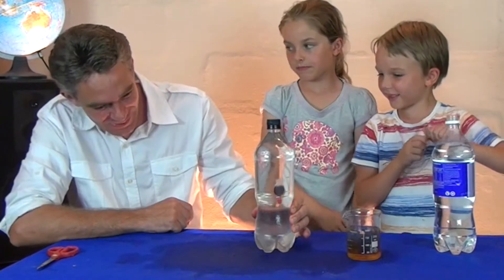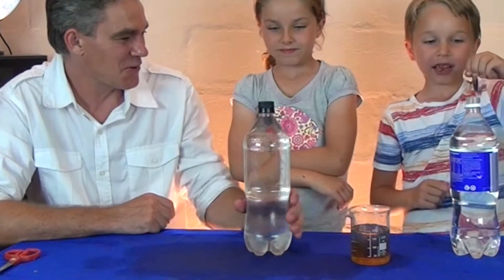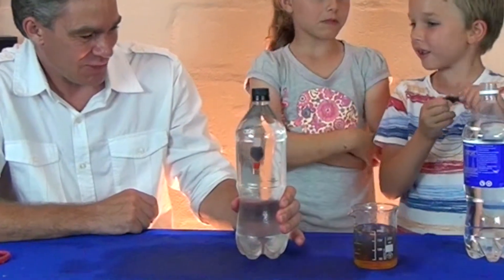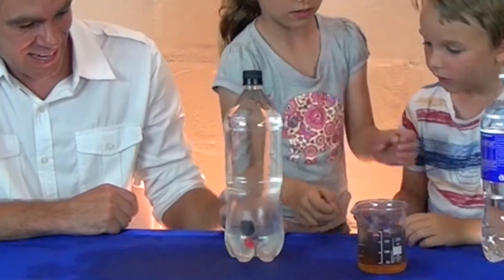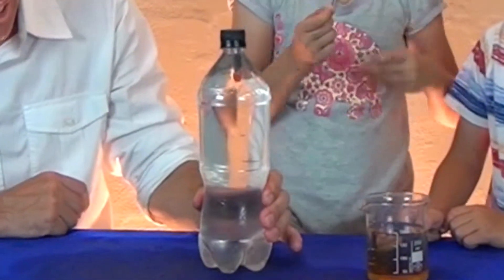You squeeze the bottle, the fish goes down. Can I put mine in? I've got to make yours. Look at that! It's a delicate fish. That's called a Cartesian diver.